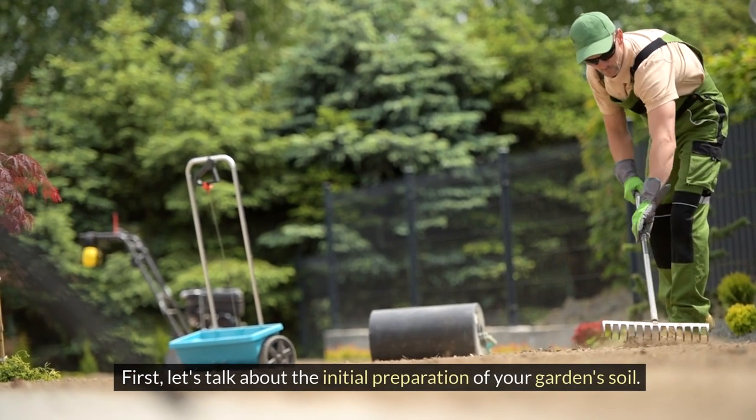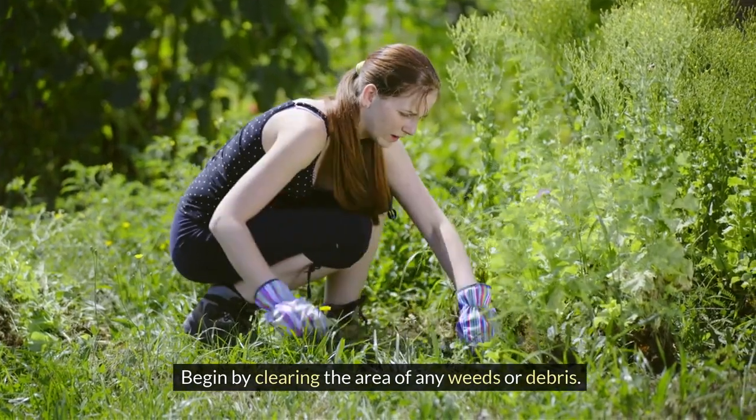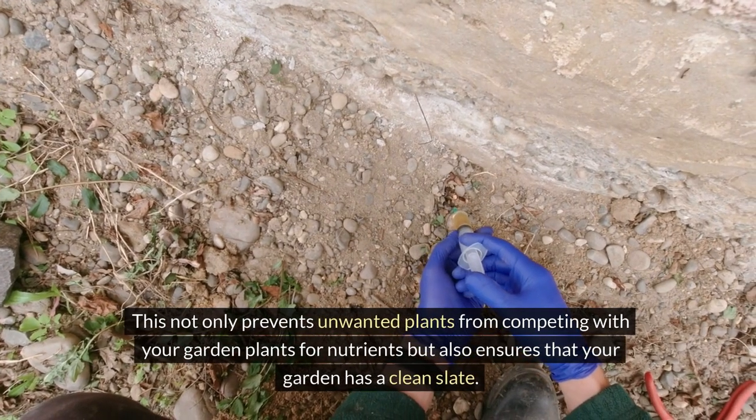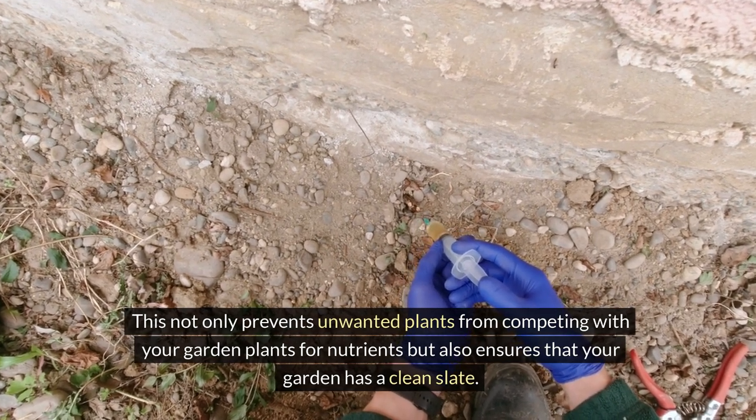First, let's talk about the initial preparation of your garden soil. Begin by clearing the area of any weeds or debris. This not only prevents unwanted plants from competing with your garden plants for nutrients, but also ensures that your garden has a clean slate.